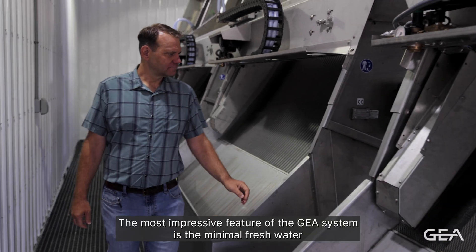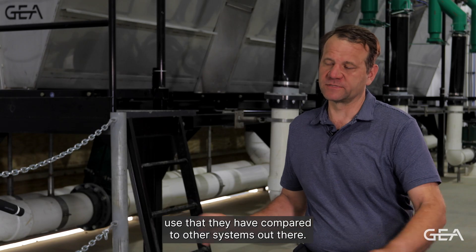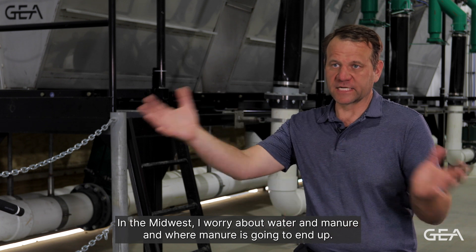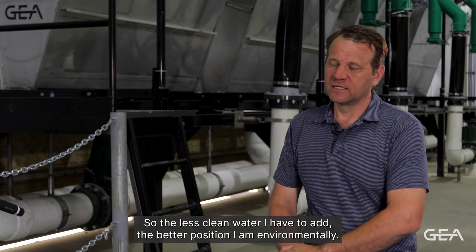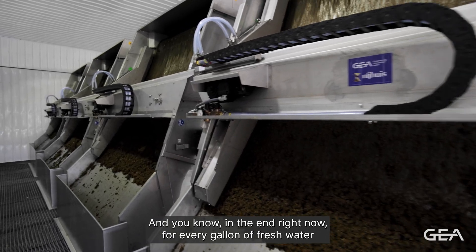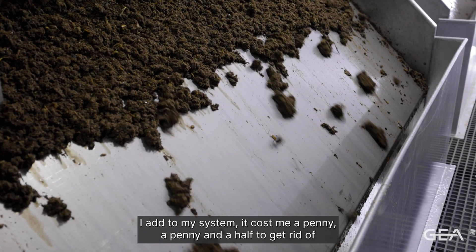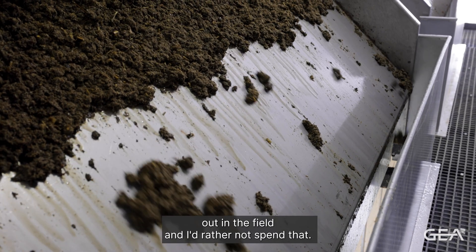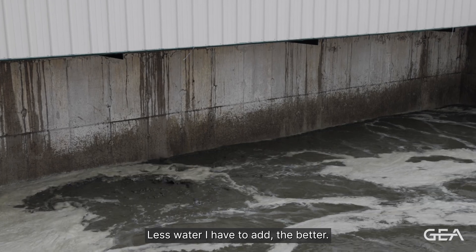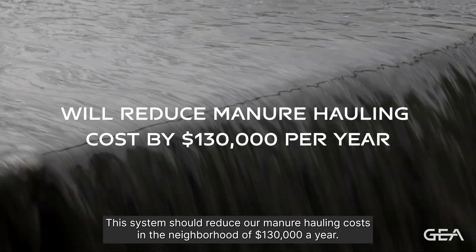The most impressive feature of the GIA system is the minimal fresh water use compared to other systems out there. In the Midwest I worry about water and manure and where manure is going to end up, so the less clean water I have to add the better position I am environmentally. Right now every gallon of fresh water I add to my system costs me a penny to a penny and a half to get rid of out in the field, and I'd rather not spend that. The less water I have to add the better. This system should reduce our manure hauling cost in the neighborhood of $130,000 a year.